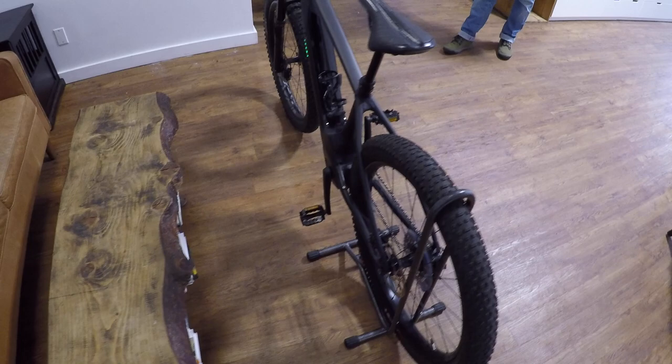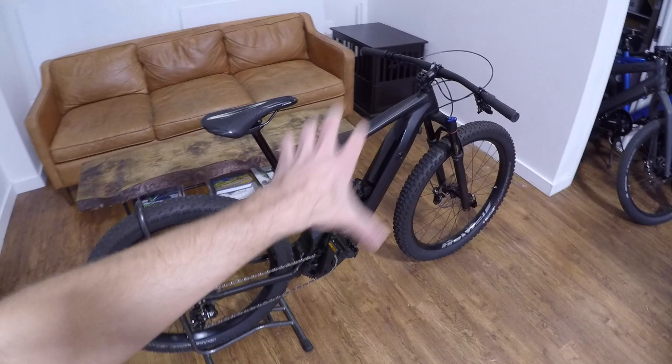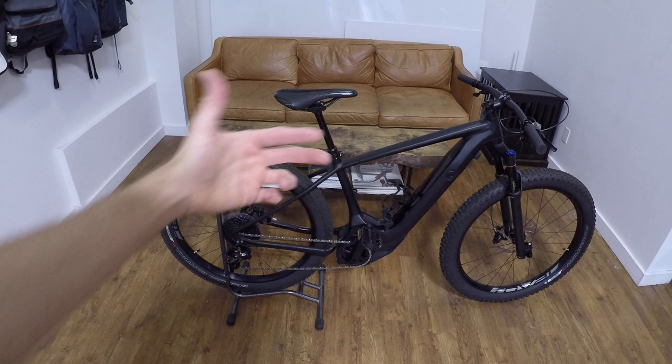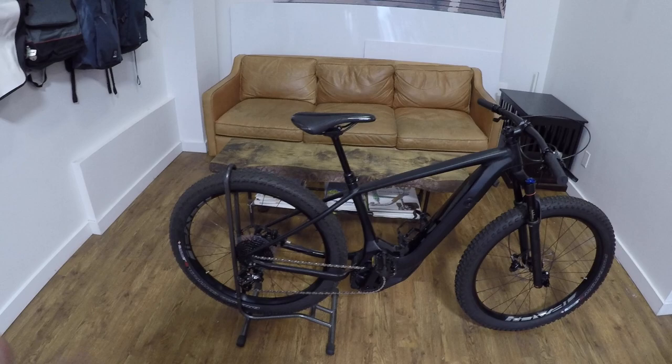California has been leading the charge in electric bike policy, adopting some of Europe's standards. This is the kind of bike that again is quiet — it doesn't go unless you pedal. It uses torque sensing and cadence sensing, so it's not going to get out of control. It's going to stop fairly instantly when you stop pedaling, and that's exactly what you want in an electric bike.